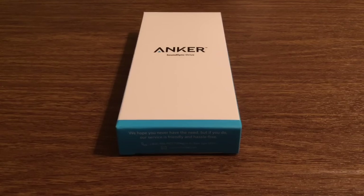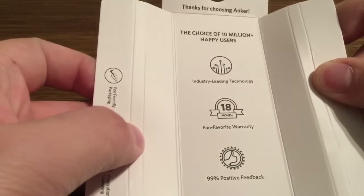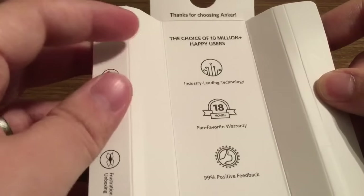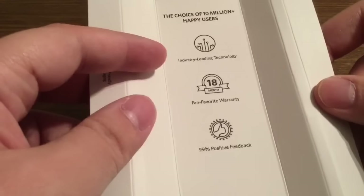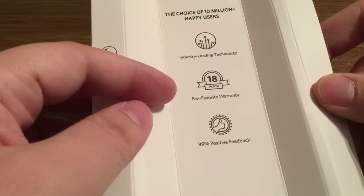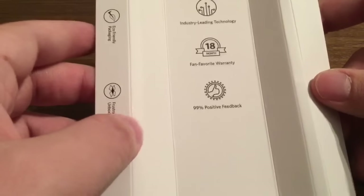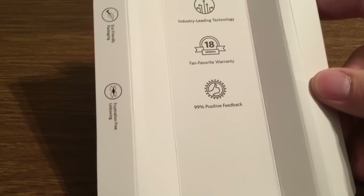Now let's take a look inside the box and see what this car receiver has to offer. Inside we've got a little information card telling you a bit about Anker as a company. As you can see they have 10 million happy users, providing industry-leading technology and quality. They have a fan-favorite warranty which, instead of a standard 12 months, is 18 months — which is a huge bonus. And they also receive 99% positive feedback.